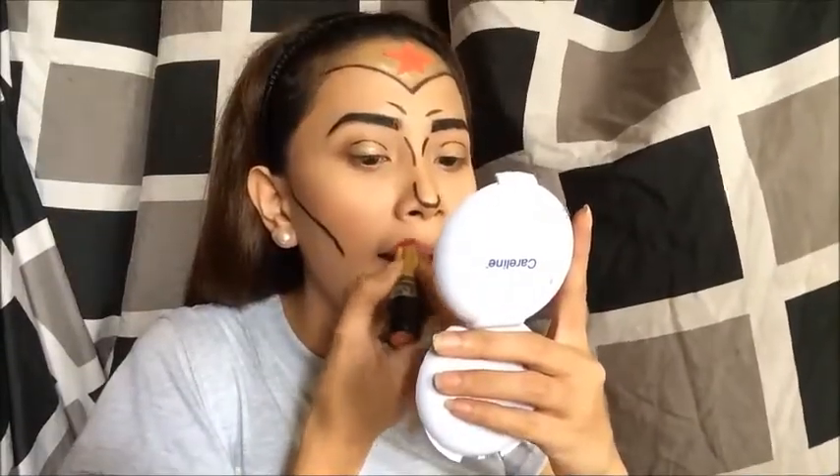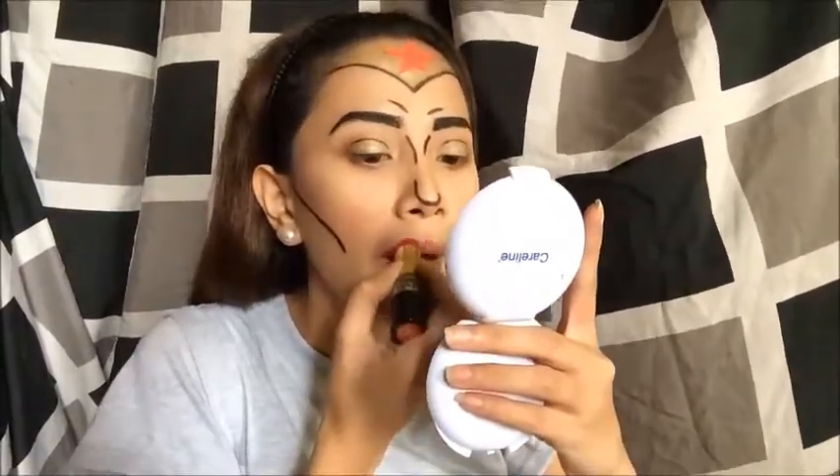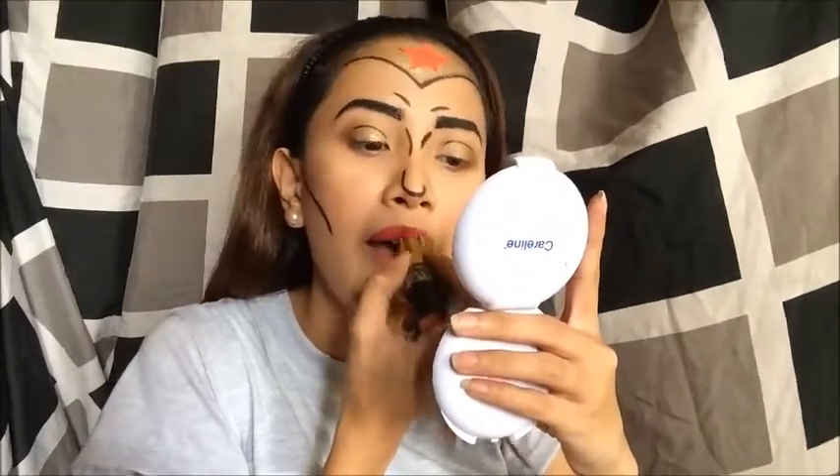Of course, guys — red lipstick of your choice! I have a star on my face, so I just put it on my face.